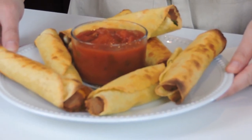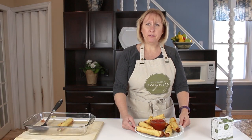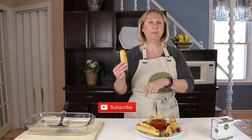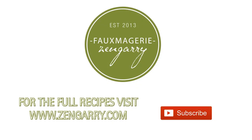There we go! A great little after-school snack for the kids, something to nibble on while you're watching a movie, something to have just before dinner, or you can serve them as dinner with a side salad. So give it a try. If you like this recipe, click subscribe and the bell so that you're notified every Thursday when a new video comes out. Bye for now! We'll see you next time.